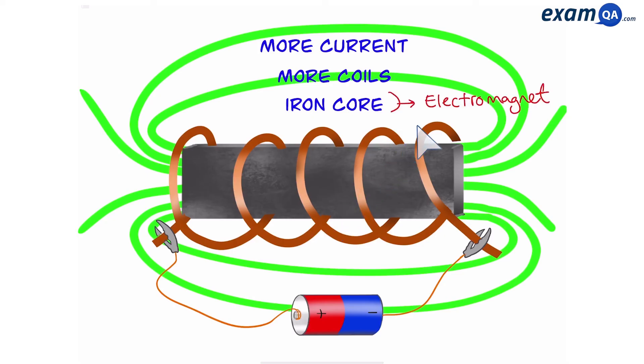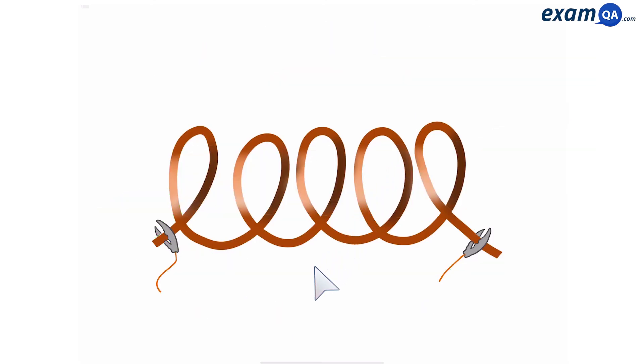This would turn it into an electromagnet. Finally, if you were to remove the current, that would also cause the magnetic field to disappear as well. And this can be useful in some situations.